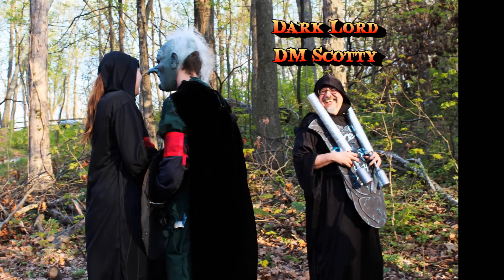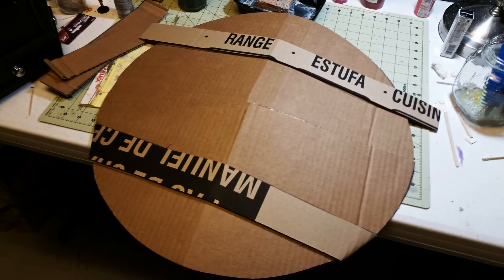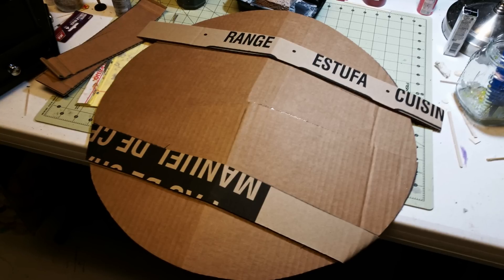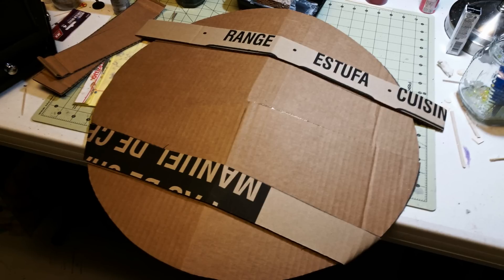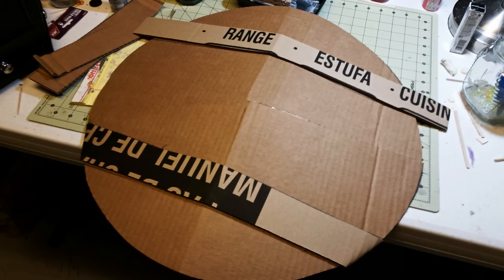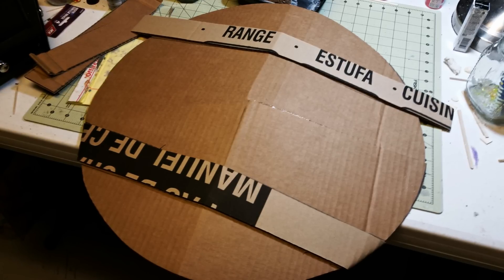The story goes that I needed a medium shield for a minion of mine who was protecting me as I was the Dark Lord in the LARP. What I did was use some double corrugated cardboard and a trash can lid to measure out a round shape for the shield. Then I cut to the center of the circle and pulled it over like a flap onto the other part of the shield to get that convex shape I wanted. You can adjust it by how far you pull it over the other piece of cardboard, then just use a large hot glue gun to glue it together.